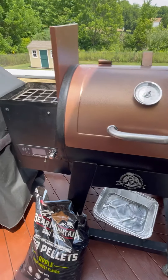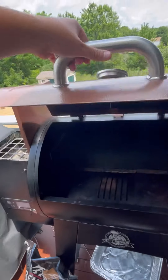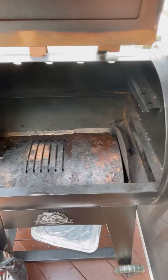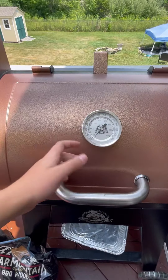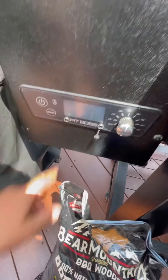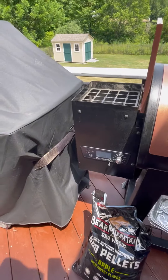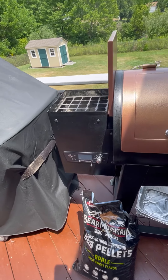I got this off Facebook Marketplace for about a hundred dollars. You can see the grates are missing right now because I just took them in to clean them. It's in very good shape — the only thing it didn't come with were the thermometers, which is fine. It works perfectly fine; I've smoked burgers and sausages on it and it's been awesome.